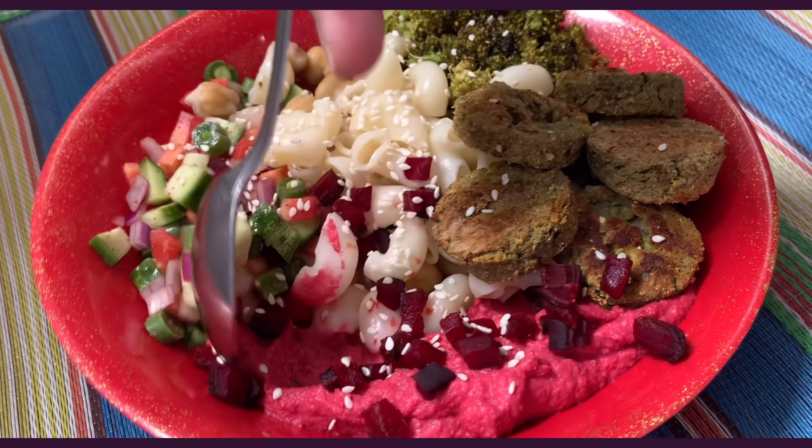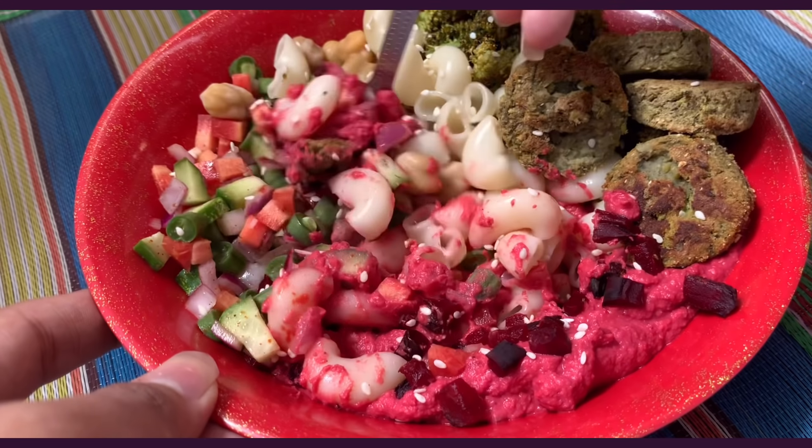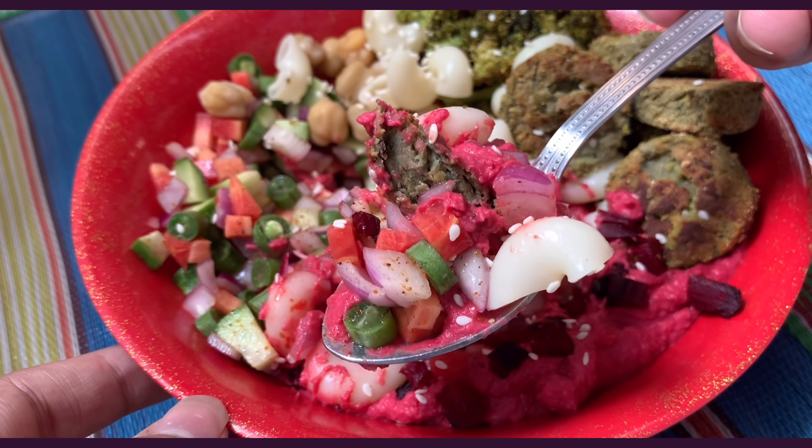This bowl is just incredible — it's almost like a hummus pasta salad. One bite and you'll know why I love it so much. When baked, beetroot loses its earthy flavor and becomes sweet, which complements the hummus so well. Okay, those were all the bowls — I'll see you soon in my next video, bye!